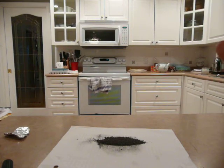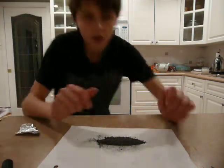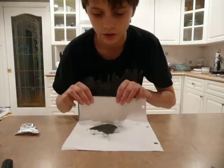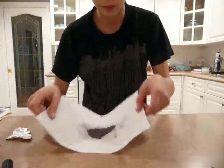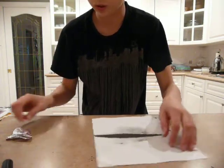So now I am going to put it into the tinfoil. I am going to take that — oh, I almost spilt it. Yeah, I spilt it a bit.